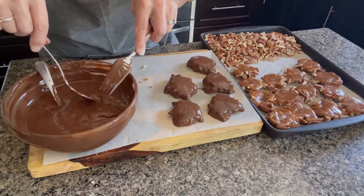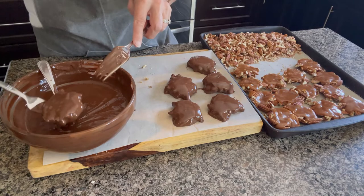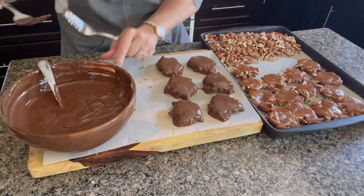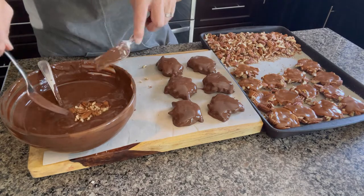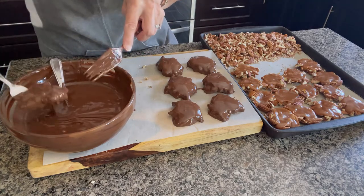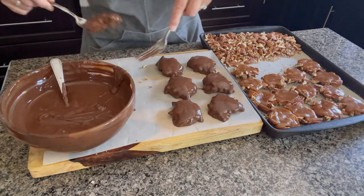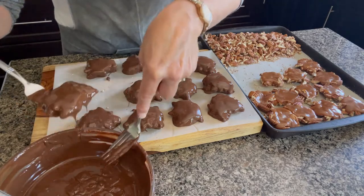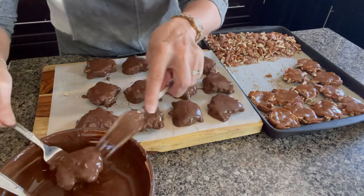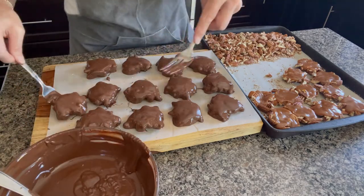Somebody just called us over to go for a swim this afternoon, so this will be my contribution to dinner. Thank you for joining me today and please subscribe for future videos on more chocolate recipes. Thank you.